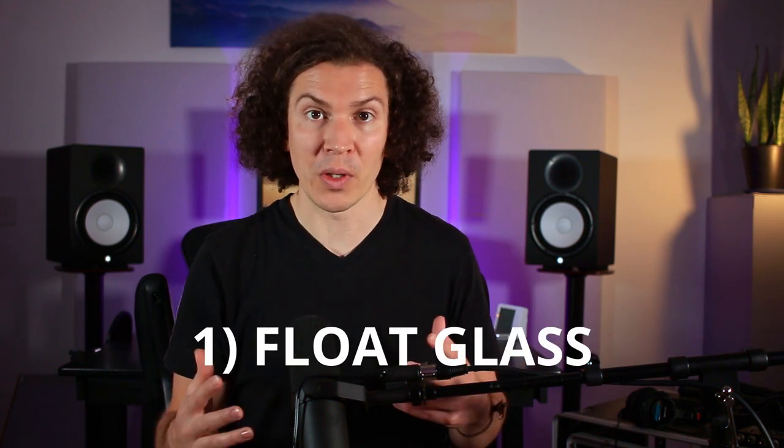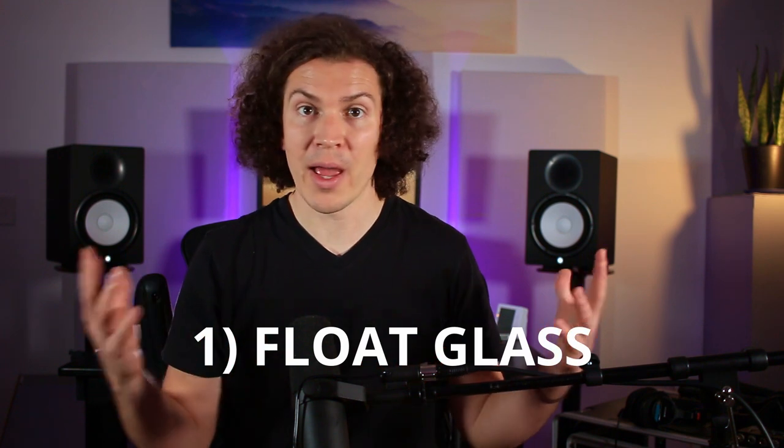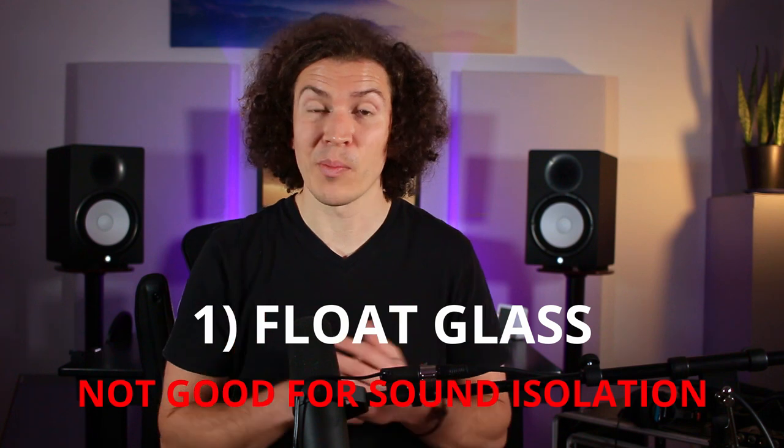Let's talk about the four different types of glass. First off, we have float glass. Float glass is the typical glass you have in your home — any sort of normal single pane window is most likely float glass. Unfortunately, this glass is not the best for acoustics, which means you're probably going to want to opt for something a little bit more expensive. When it comes to acoustics, you don't want to skimp on your windows.